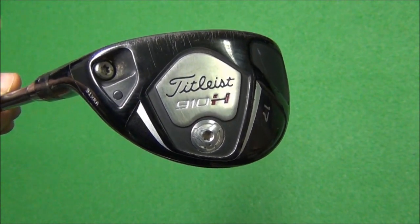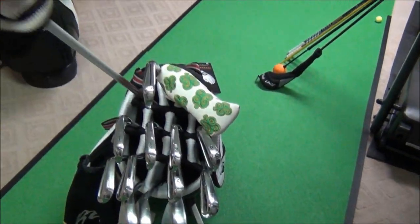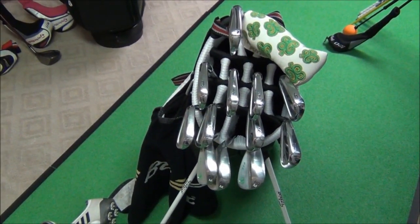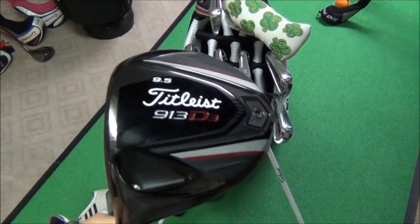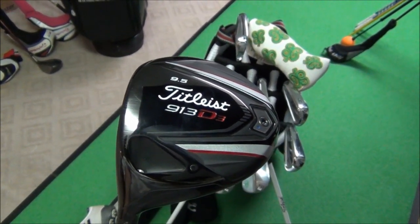This iron is replacing my Titleist 2 hybrid. I decided to go with a driving iron instead of a 2 hybrid just for more accuracy — my misses are less with that club. The next club in the bag is the Titleist 913 D3 driver at 9.5 degrees.